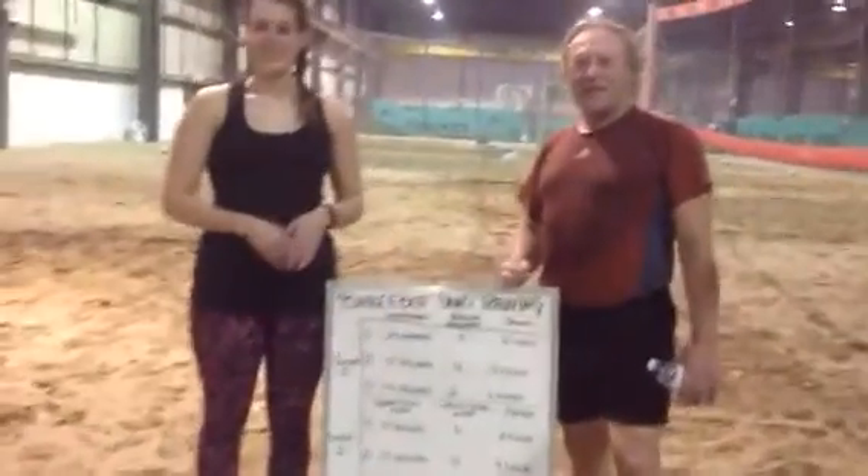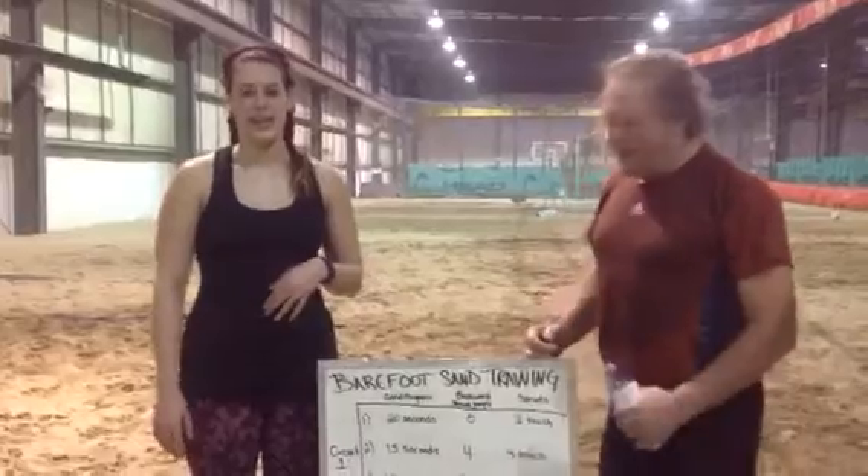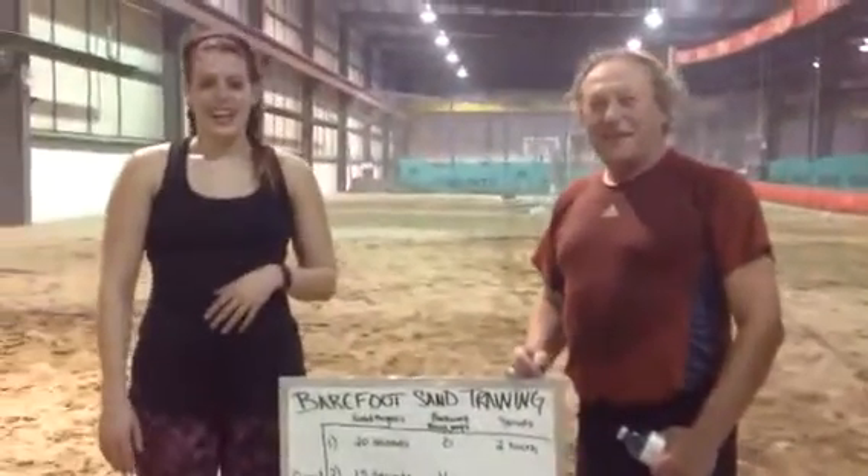Here we are post-workout at the barefoot sand training on Tuesday night. We have one of our trainers here — this is Jess. And as you can see, Keith is completely soaked.